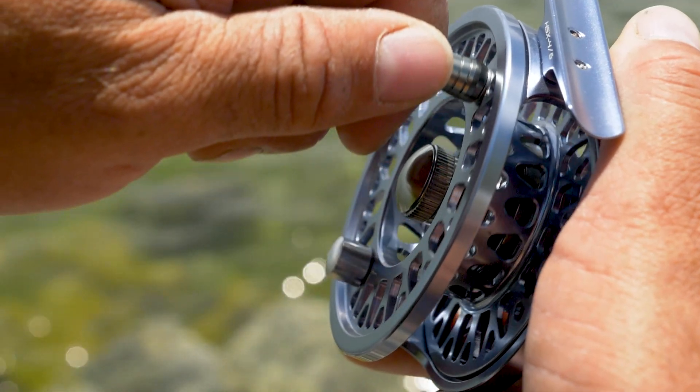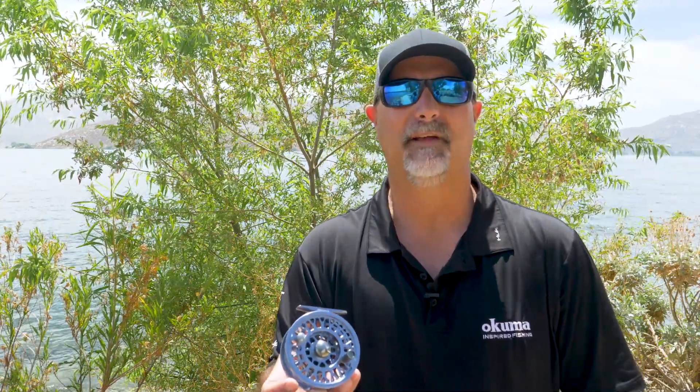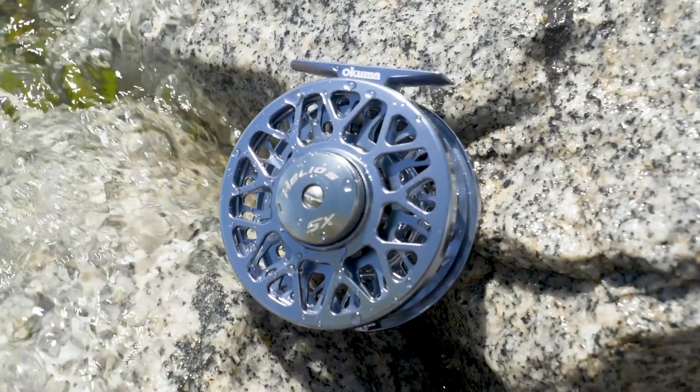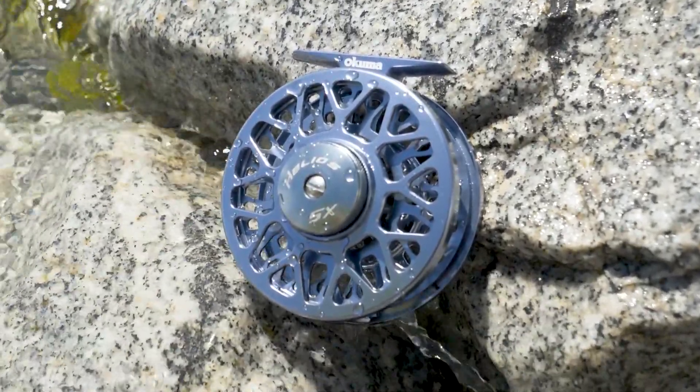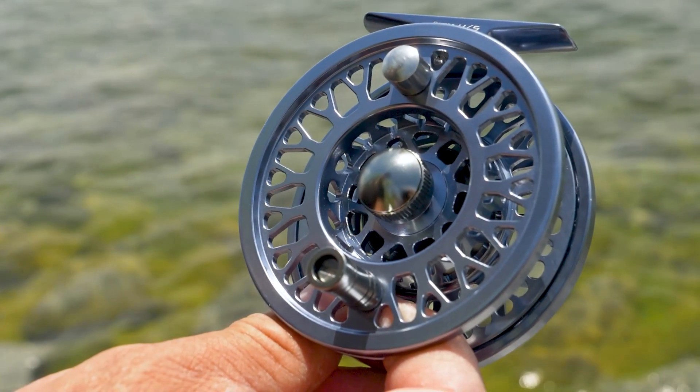The other nice thing about this reel is it comes with a limited lifetime warranty. That's right — a limited lifetime warranty at a reel that retails from $104.99 to $134.99. Incredible value, one of the best values we probably have in our entire Okuma product range.